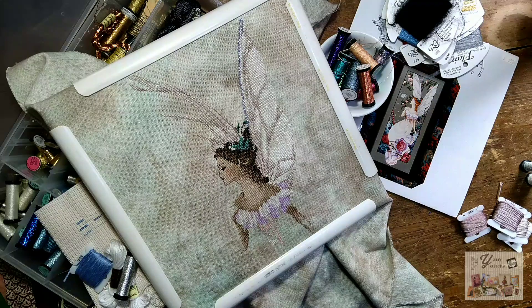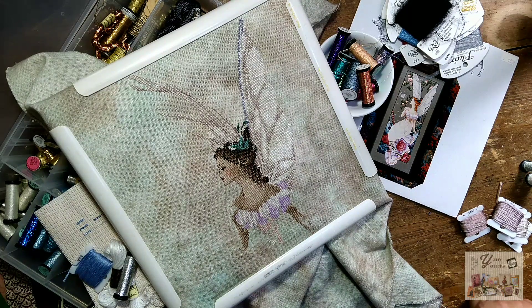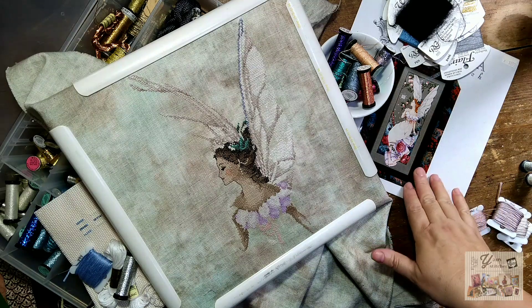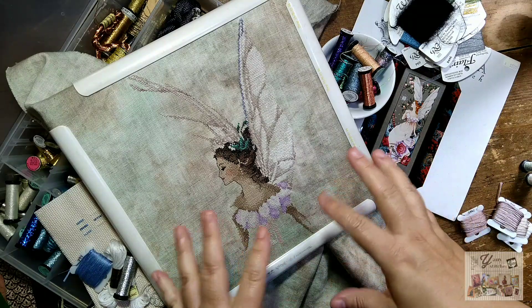Hello, my name is Jani, welcome to my channel. This is a cross stitch channel where we talk about cross stitch, and this time I want to talk a little bit about the use of metallic thread in our cross stitch. It's very common in Mirabilia designs to use metallic thread to bring sparkle and a colorful finish to our pieces.